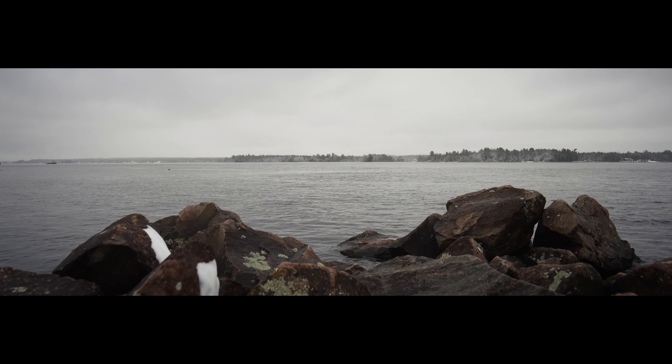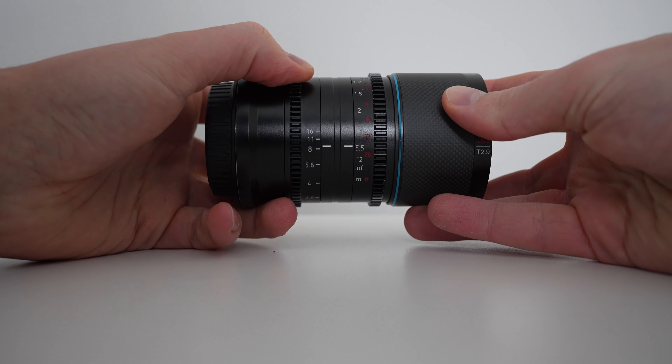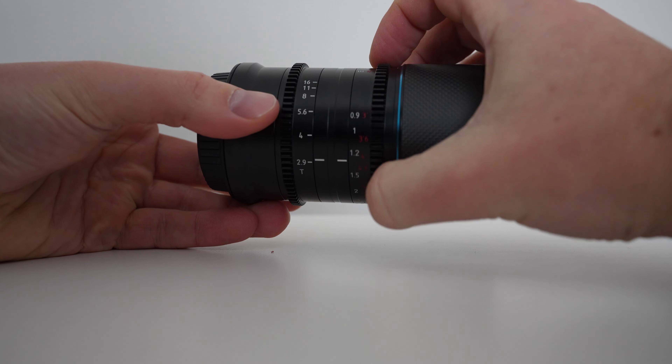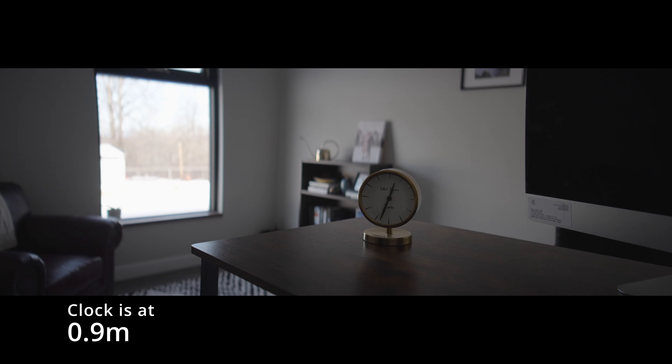This is an anamorphic 35mm full frame lens and it comes in two different options: a neutral flare option where your flares are just basic white light, or a blue flare option where your flares are streaked in blue. It has an aperture range of T2.9 to T16, comes with a 10-bladed iris, and the minimum focus distance is 0.9 meters to infinity. We are reviewing it on the Sony E-mount. For technical talk, let's head over to Dustin.